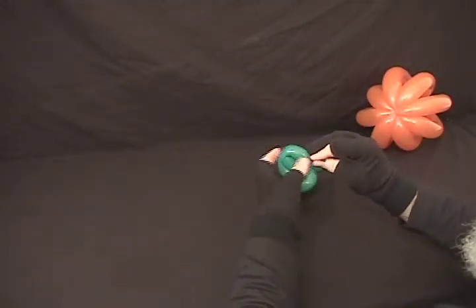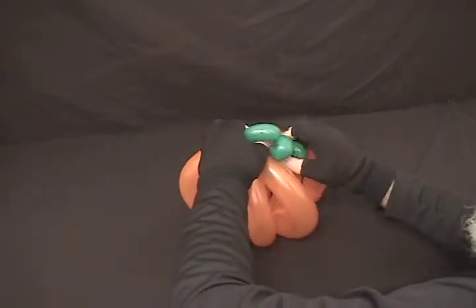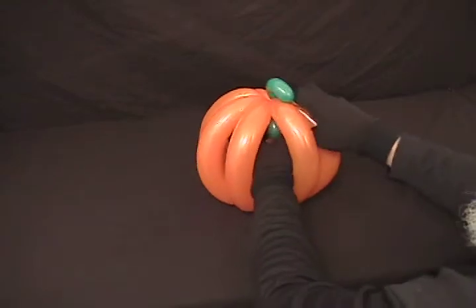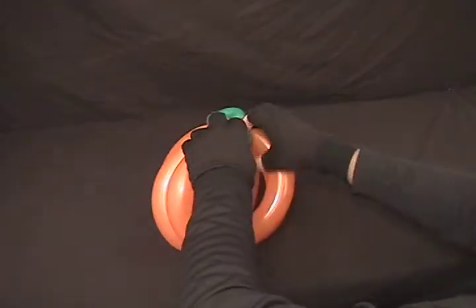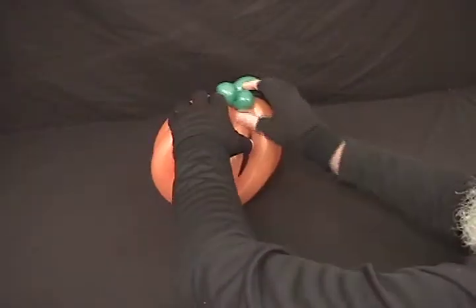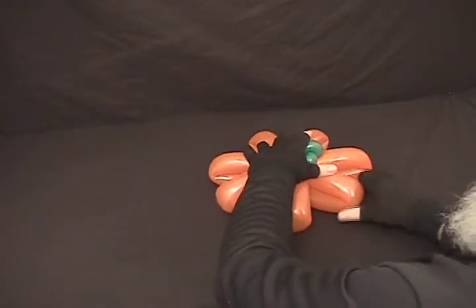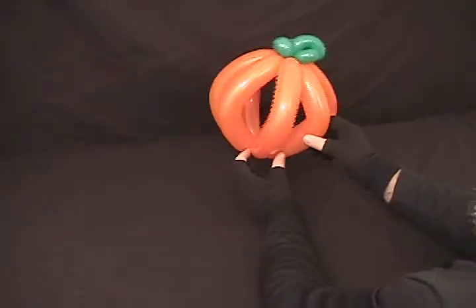We're going to pop the excess of this off, secure that in, then grab our pumpkin and kind of spread it out a little bit, and work this stem up in so you get the tulip twist up on top and your three fold twists underneath. Bring your three fold twists out through different sections, bringing them up to the top while securing it in place. Sometimes one of them will pop and that's okay — it's twisted in tight enough that it will stay. I'm just squeezing the sides to force it to flatten out a little bit, and there you have a little Halloween pumpkin.